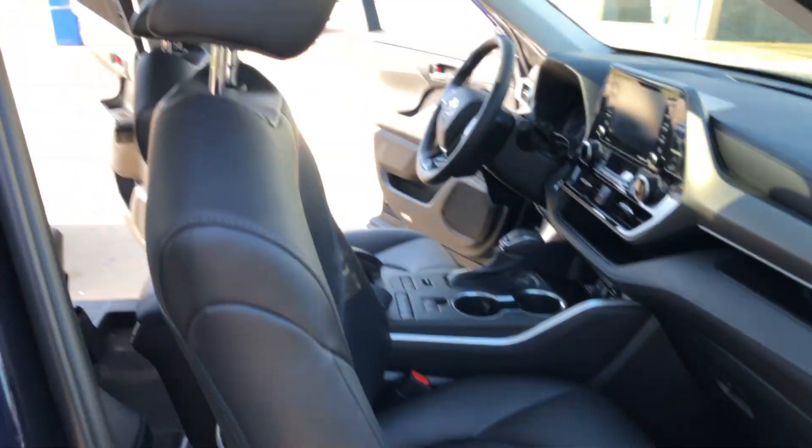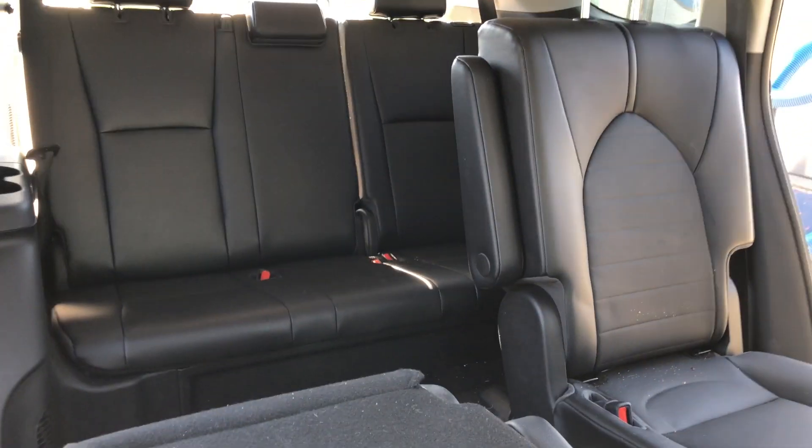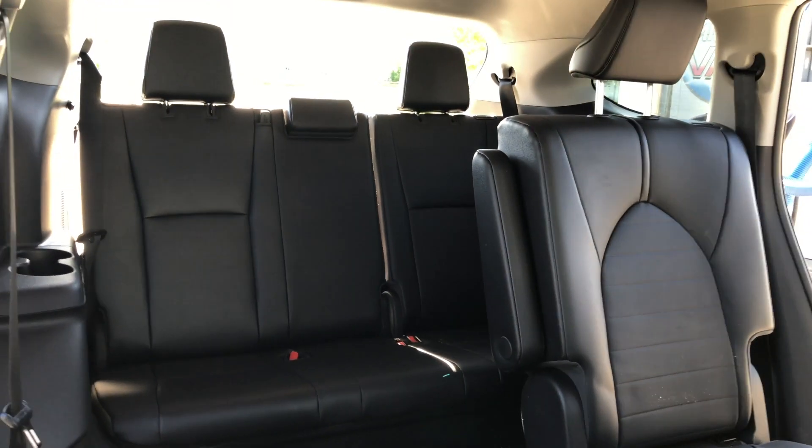All right guys, now that we got all the rugs or mats out of the car, what we want to do is move all the seats up as far as they can go. No matter how many rows you got, you want to move the seats up as far as they can go so you can expose all of your work area. If you're enjoying what you're seeing so far, hit that like button, hit that comment button, and subscribe to the family.